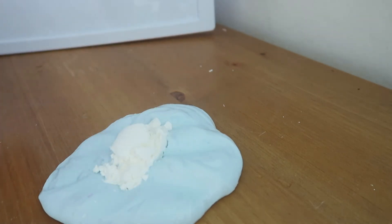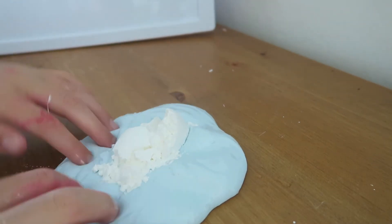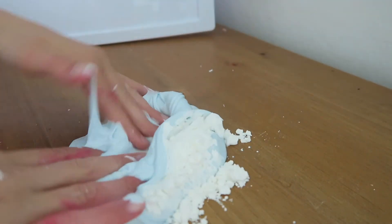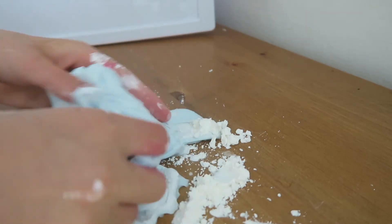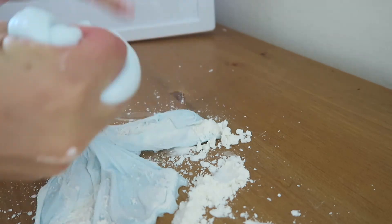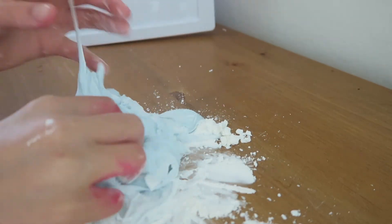This part is optional, but if you want your slime to have more of a cream cheese texture, add about two to three tablespoons of cornstarch and slowly knead it in. Your slime will get a little sticky, but just keep kneading it. Keep adding borax solution and cornstarch and you'll end up with the awesome cream cheese slime.